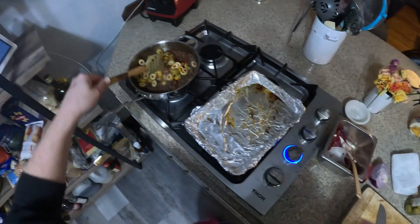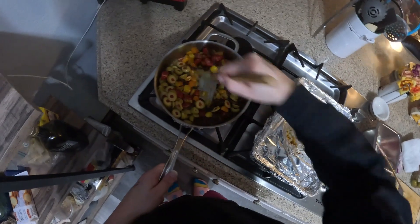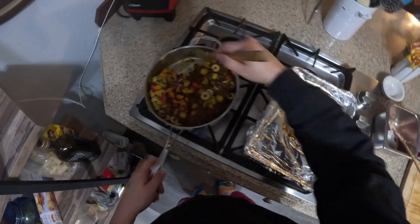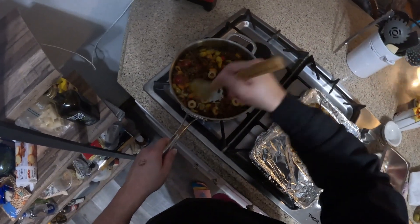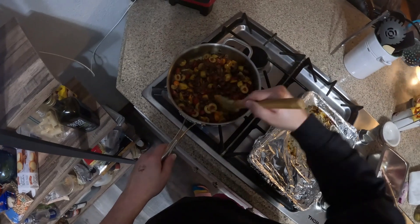About six slices per olive is what we got. We're going to let these guys sweat off a little bit.